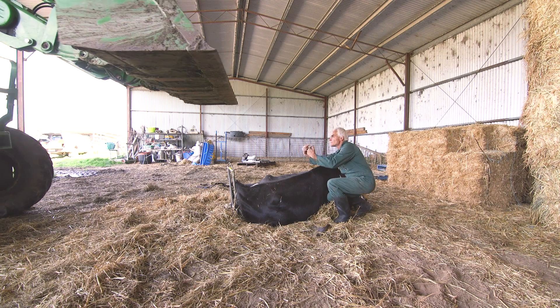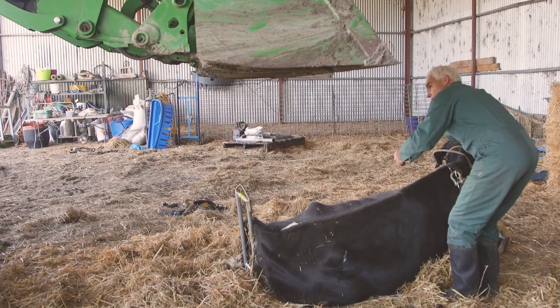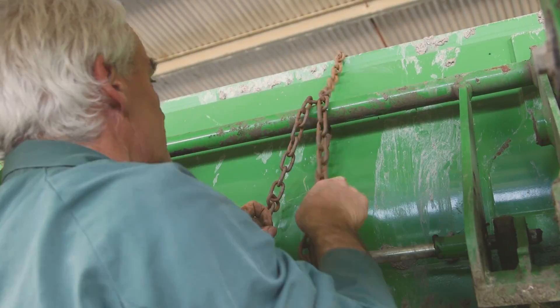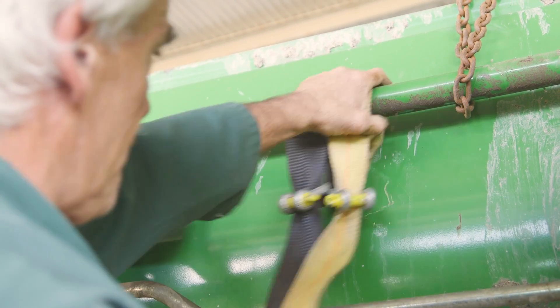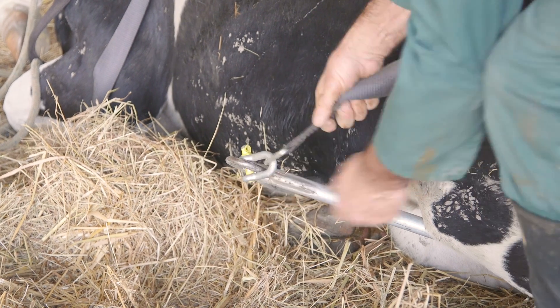When using the upsy-daisy, have the bucket on the front of the tractor and approach the cow from behind. The chain is passed over the top of the bucket and attached to the front harness. The three cradle straps are then attached to the rear of the bucket, ensuring the shackles and fastening points are tightly secured.